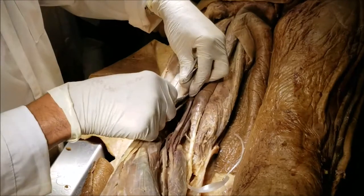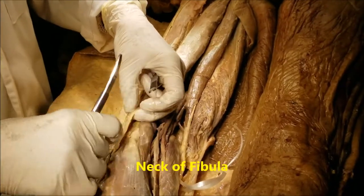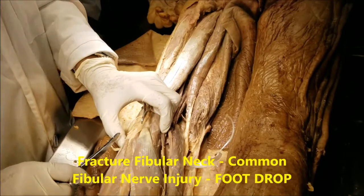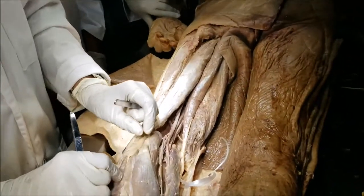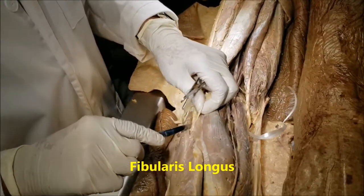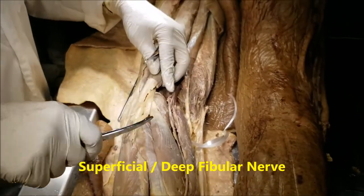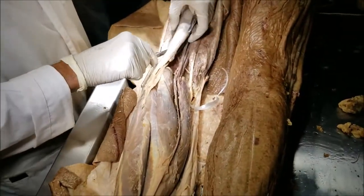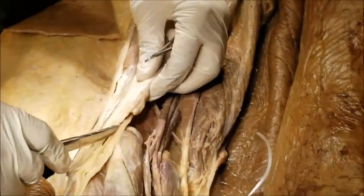The common fibular nerve runs obliquely laterally and is under cover of the biceps. As it comes laterally, we can see it winds around the neck of the fibula. This is a very important place — if there is a fibular fracture, the common fibular nerve can be injured and the patient will have foot drop. After that it goes under the fibularis longus muscle, where it divides into a superficial fibular nerve and a deep fibular nerve. The common fibular supplies the muscles of the anterior and lateral compartment. In the popliteal fossa, it gives a branch to the short head of the biceps — so this is an exception, as all the other muscles are supplied by the tibial division.